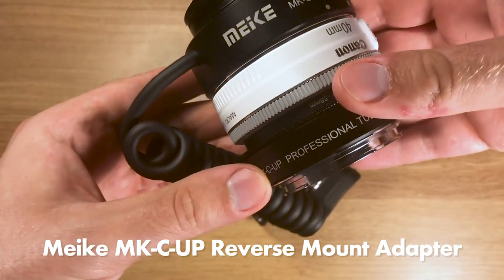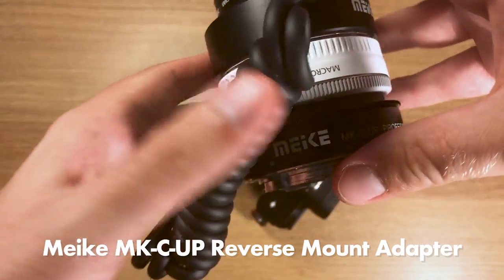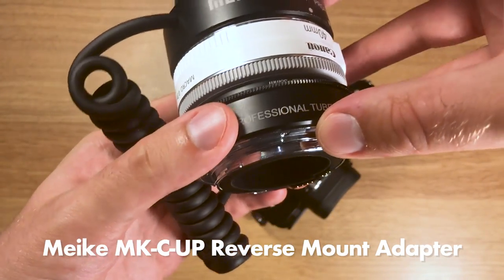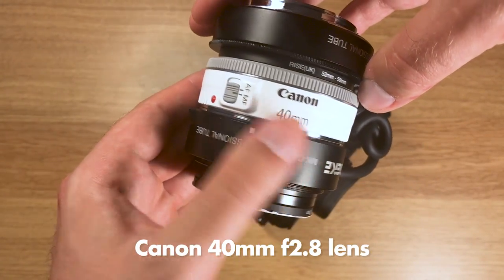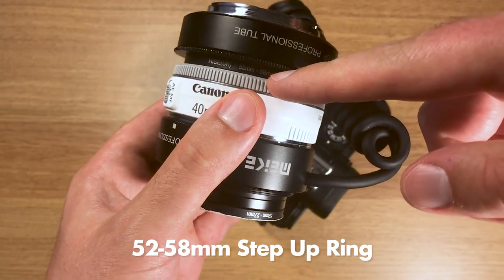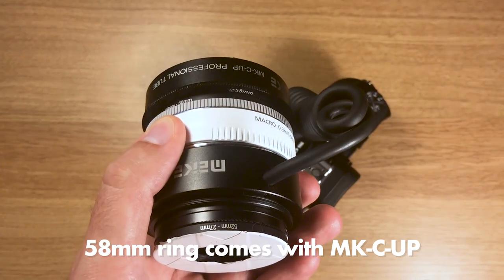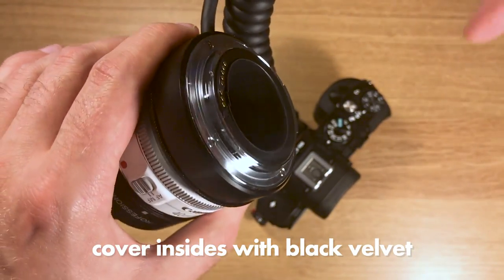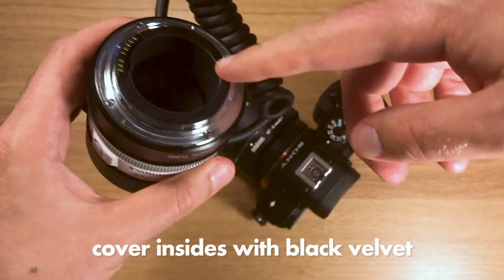Then you need a Mikey MKC UP reverse mount adapter, which basically gives you the ability to put any Canon lens on reversed while maintaining aperture control — and this is really nice. Here you see the Canon 40mm lens; you can get it used for about $50 on eBay. You also need a step-up ring for this lens — you can find a link in my description. Cover the inside with black velvet to avoid reflections.